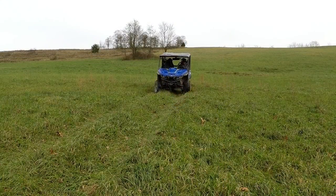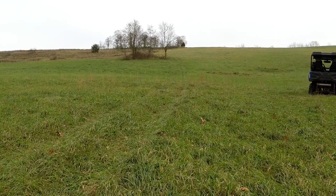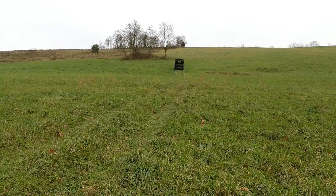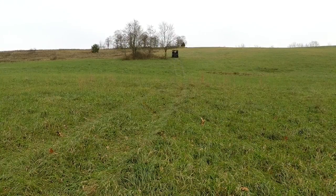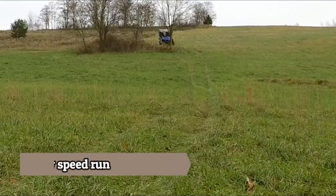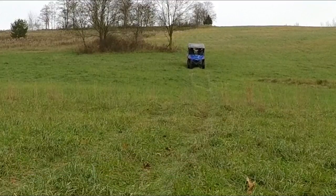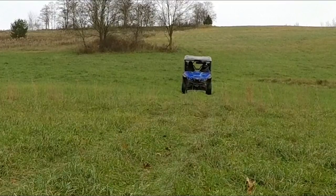I was hoping to swap the stock shocks back in and reshoot these tests so you'd have a side-by-side comparison of stock versus Walker Evans to really be able to tell the difference — because I know shocks like this are a lot of money to drop if you're not sure of the improvement. However, we did get a big drop of snow before I got a chance to do that. Come spring, if we don't get weather before then, I will do that for you guys so you can have that side-by-side comparison.